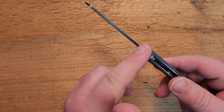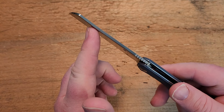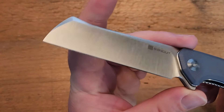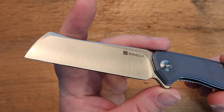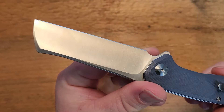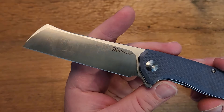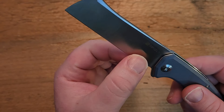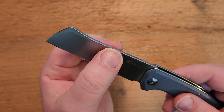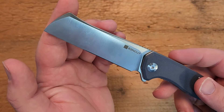There's a little bit of a run of jimping on the back spine. It's not crazy thick blade stock — a little bit under an eighth of an inch. Nice satin finish though, which looks beautiful. My favorite thing about this knife, and the reason I picked it up, is this blade is doing something special: it is very thin behind the edge and has a very high flat grind.